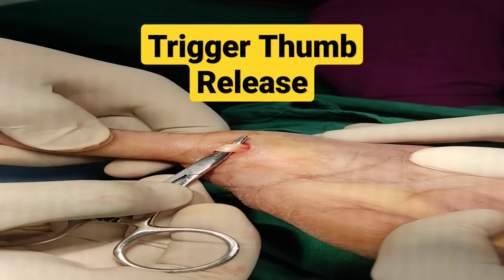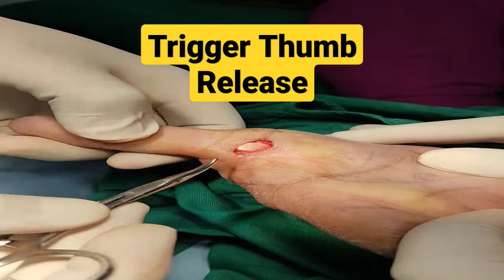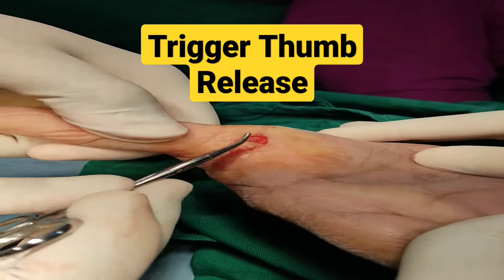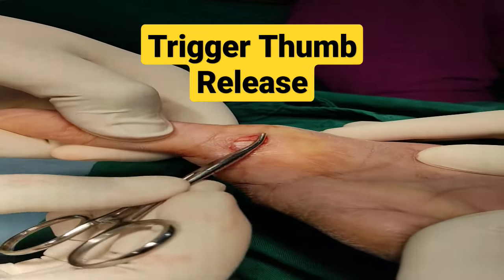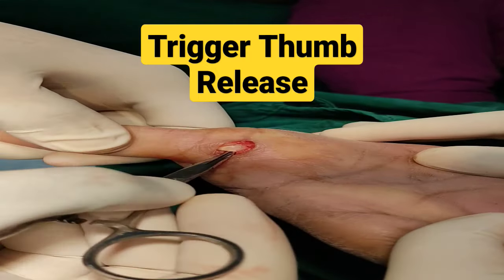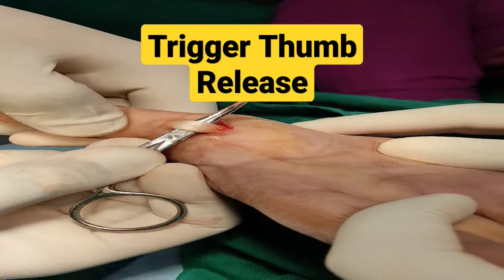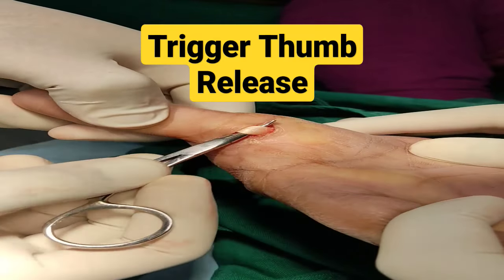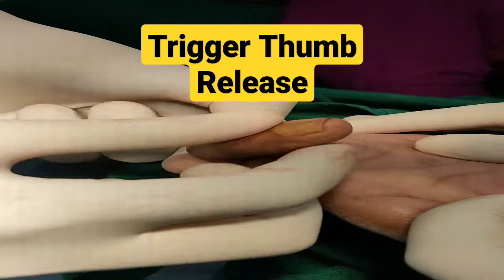This is a case of trigger thumb release. We have released the A1 pulley — this is the horizontal one. We have given a horizontal incision over the nodule and released the pulley. Now you can see the tendon easily gliding and the patient is not having that obstruction feeling.